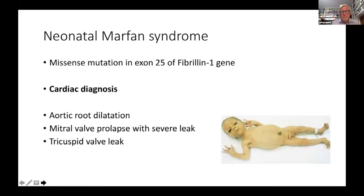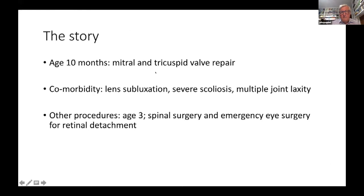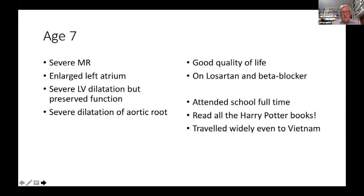At 10 months, the baby underwent repair of the mitral and tricuspid valves. There were other problems: lens subluxation, severe scoliosis, and multiple joint laxity. Other procedures were required, including spinal surgery and emergency eye surgery for retinal detachment. By age seven, the patient again had severe mitral regurgitation despite the repair at 10 months. The left atrium was very large and the left ventricle enlarged, but still working well. The aortic root was very dilated. He had a good quality of life — on a Sartan and beta blocker, attending school full-time, reading Harry Potter, and traveling widely.